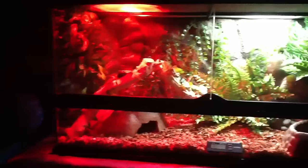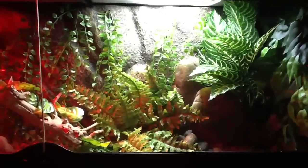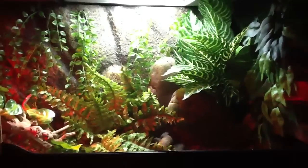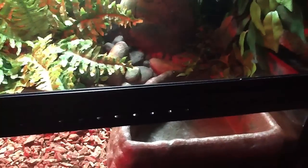Everything you see in here I got from my local pet stores like PetSmart, Petco, Pet Club, and the vines in the back I got from Michaels. The water bowl from PetSmart, Hyde Rock from Pet Club, and the light.